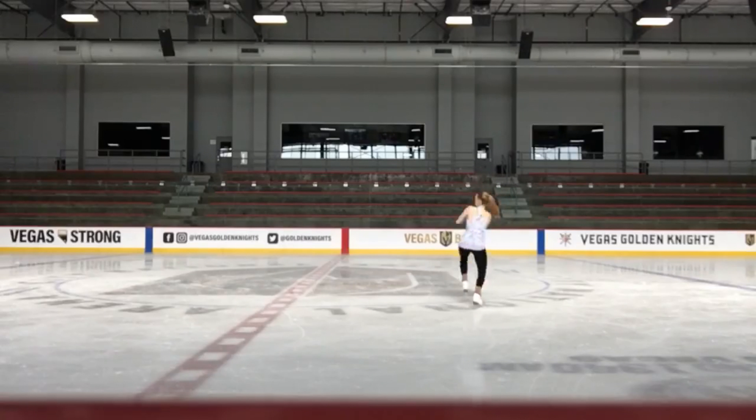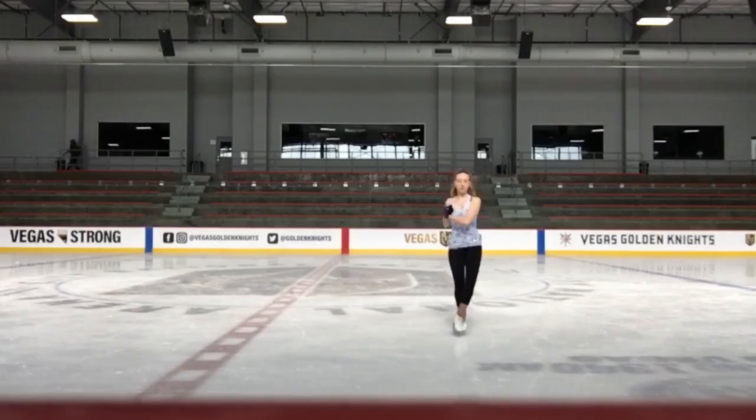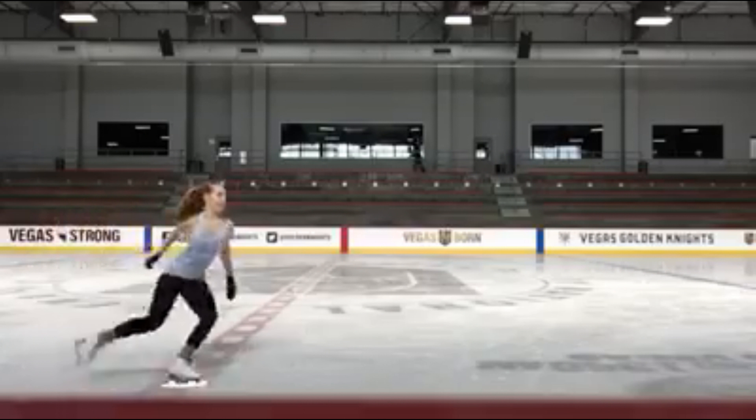I've had some issues with it in the past where I'd lose it, then get it, then lose it again. After my body changed, I kind of had to relearn a double axel. This video will tell you how I got it, the exercises I do to get it, and how I get it back on track if it's off one day. I hope you enjoy this video.